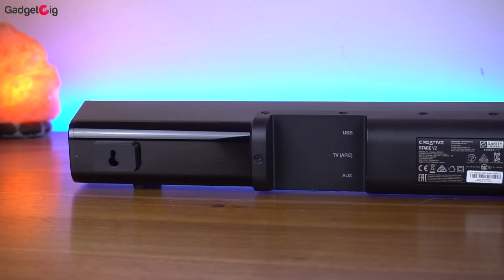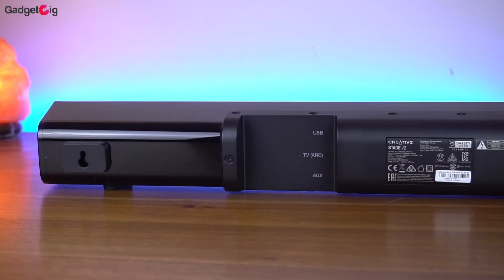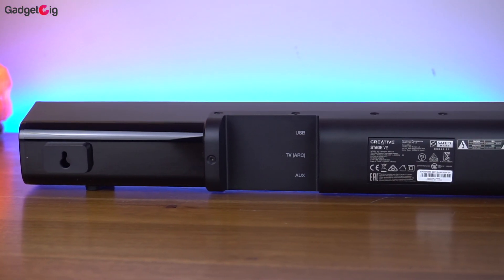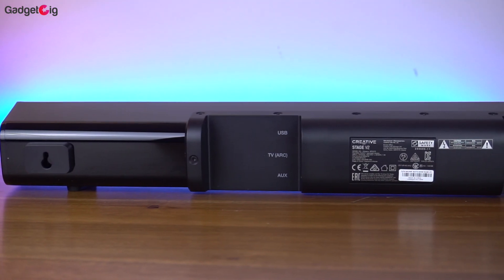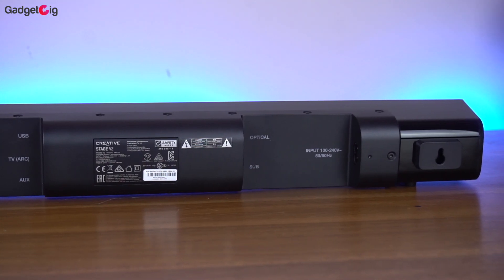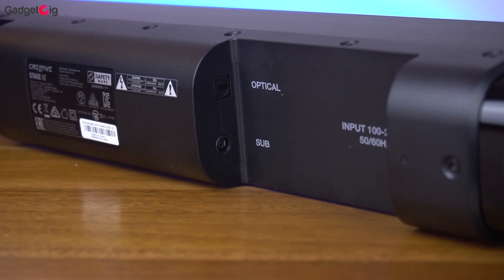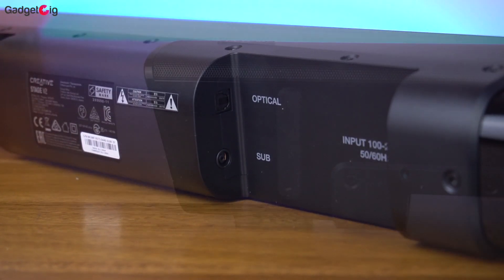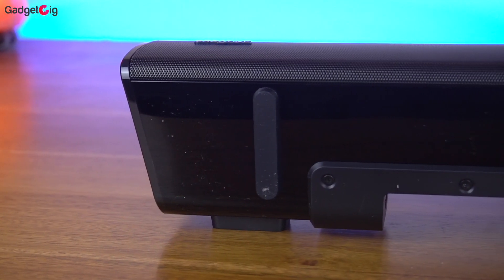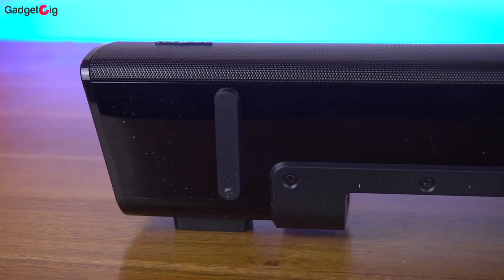At the back of the sound bar we have the wall mount bracket, and here we have different input ports such as USB, HDMI ARC, and the aux port. On the other side we have the power port along with optical and the subwoofer port. So in terms of connectivity you have plenty of options. At the bottom we have rubber feet which will keep the sound bar stable if you plan to keep it in front of your TV.